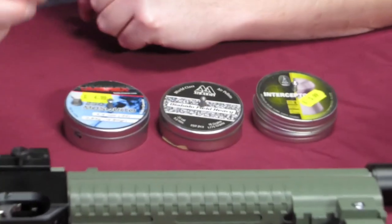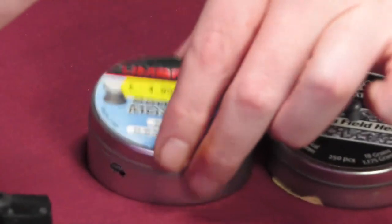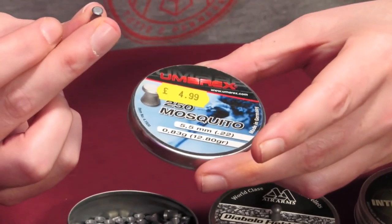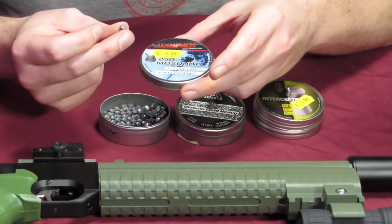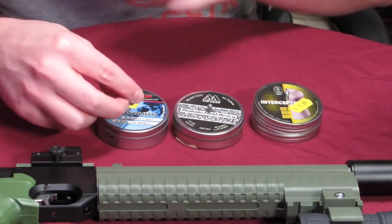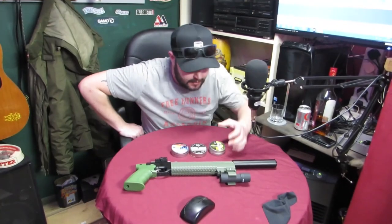Our last one is the Umarex Mosquito, which is a flat tip - what they call a target pellet. These are 12.8 grain, 0.83 grams. These are probably the main three types of pellet you'll come across.